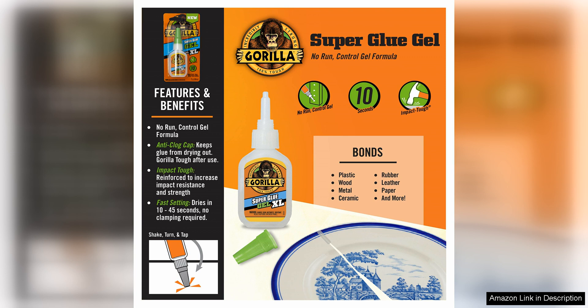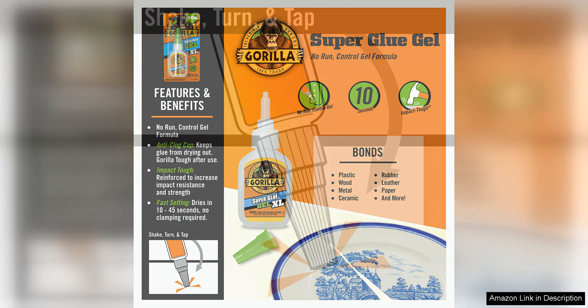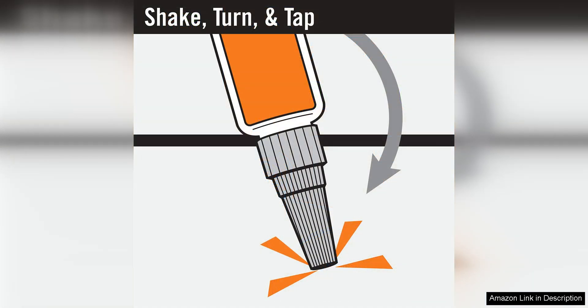I also appreciate the clear finish of this superglue gel, which dries quickly and remains virtually invisible once fully set. This feature is perfect for projects where aesthetics are important, as it allows for a seamless and professional-looking repair or assembly.